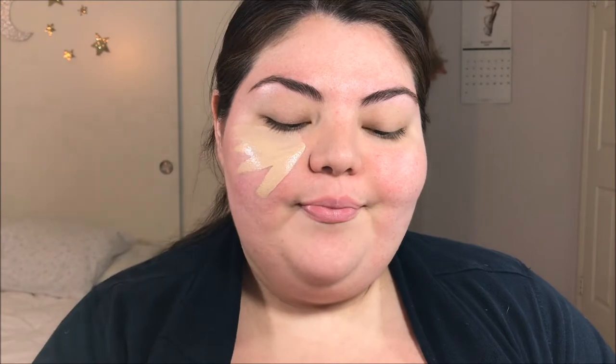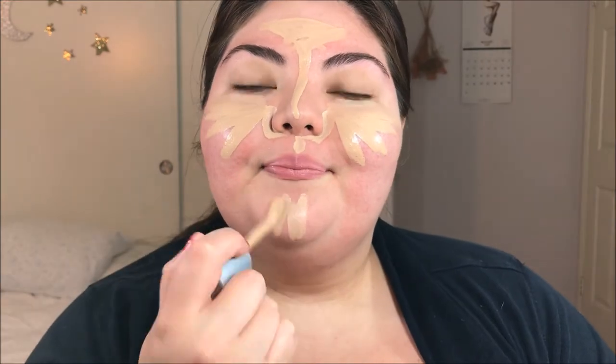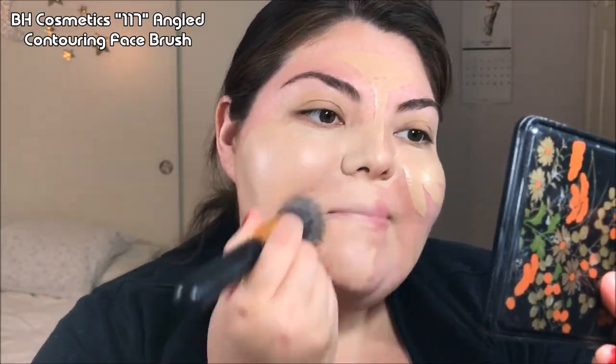So I want a very heavily made-up face. I'm going to take this Rimmel London Foundation and start by applying this all over my face — under my eyes, around my nose, on my chin. Now I'm taking an even fuller coverage foundation, putting some on the back of my hand, and taking an angled face brush to buff that into my skin. It's very full coverage. I find the combination of these two foundations really gives a nice finish. Just make sure everything's blended very well — get all the lines.